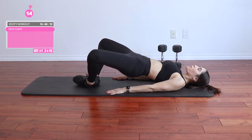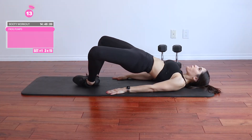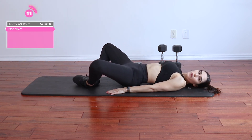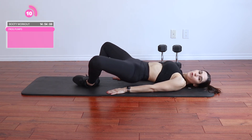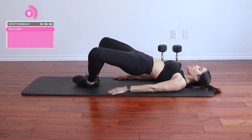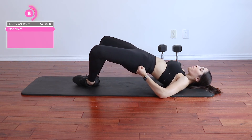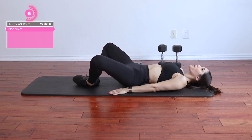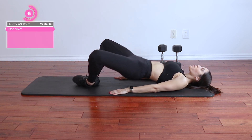Put your equipment down — no dumbbells, no resistance bands. Bring your feet together, your legs wide open, and you are going to thrust up. This is all booty, you guys — it feels so good. Squeeze when you get to the top, thrust as high as you can. We're going to do three sets of 15. Really squeeze those glutes.